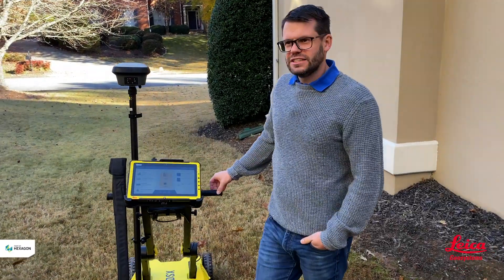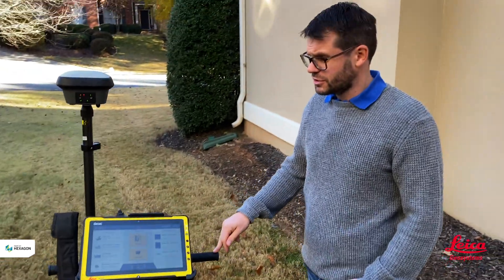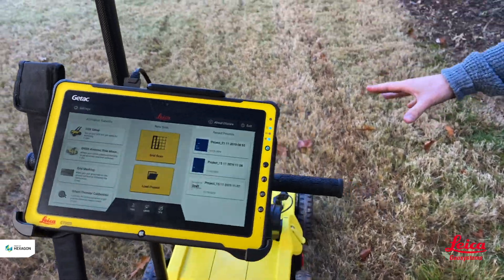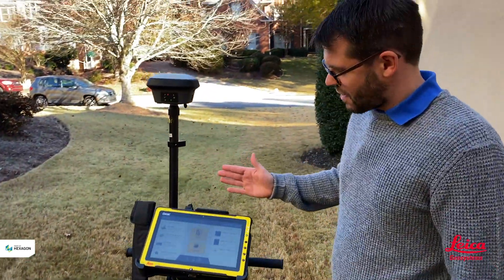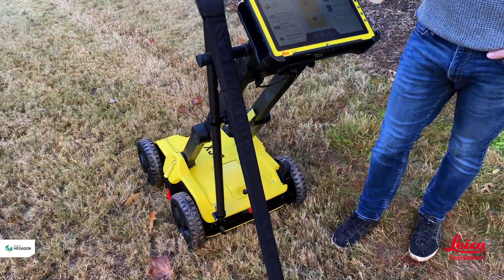I'd like to introduce the new DSX Utility Detection Radar. It's the latest radar from Leica Geosystems to join the radar lineup. This is a different form factor than we had in the past — it's an extremely compact unit. We've reduced some of the weight and it's a very intuitive way of being able to use radar to visualize data more simply.